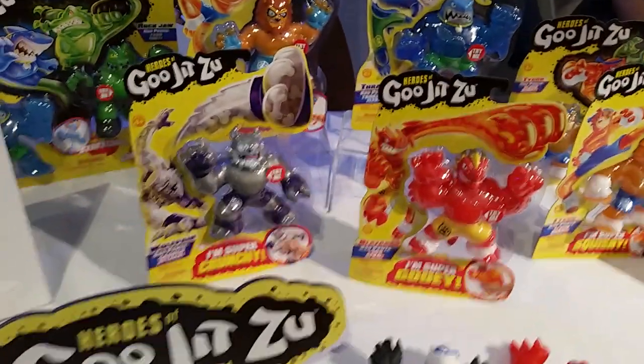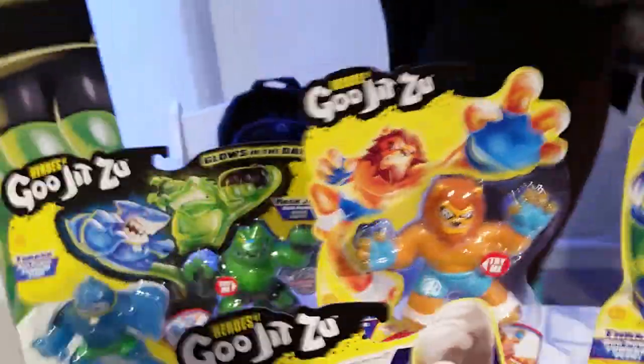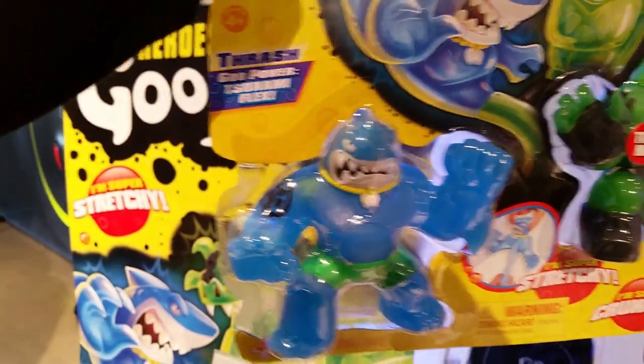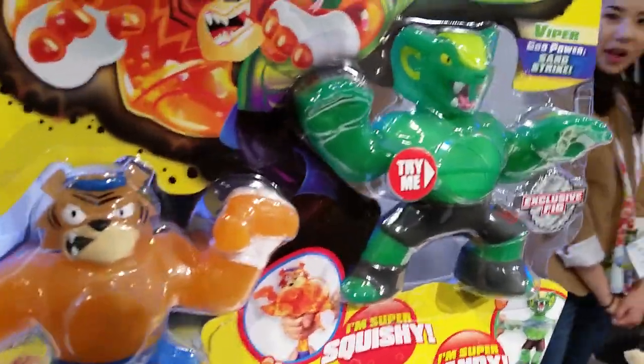So we've got single packs — Wolfbane, Blasgong, Tigor, Crash, Mario. We've got two packs: Glow in the Dark, which is my favorite thing ever. Rockjaw, Crash. And then this one is Tigor and Piper, which we don't see here at all.